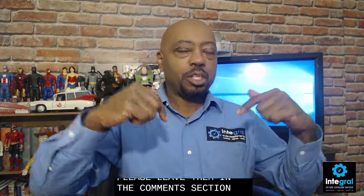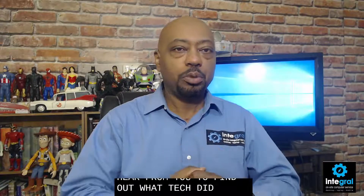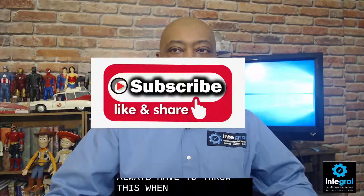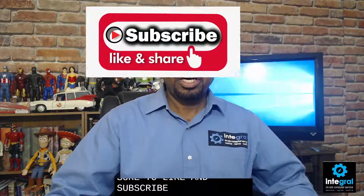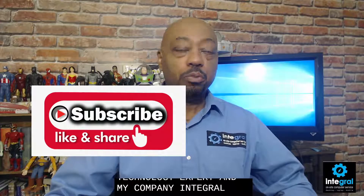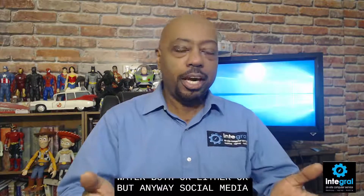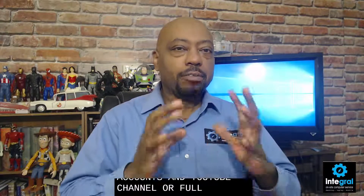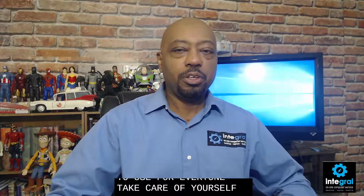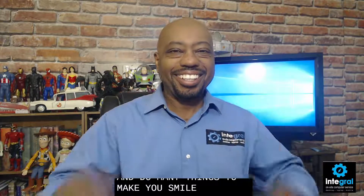If you have comments or questions, please leave them in the comment section below. I'd love to hear from you — what tech tips would you like me to cover, or any Mac update questions you have. Be sure to like and subscribe to both myself, Burton Kelso the Technology Expert, and my company Integral. My social media accounts and YouTube channel are full of tech tip videos designed to help you get more from the technology you use at home and work. Take care of yourself and thanks for watching!